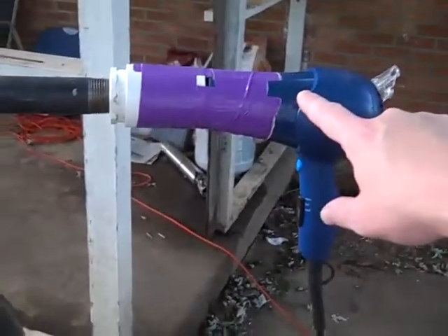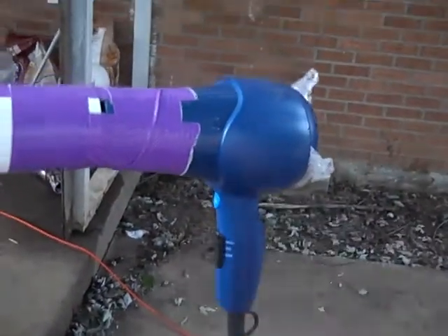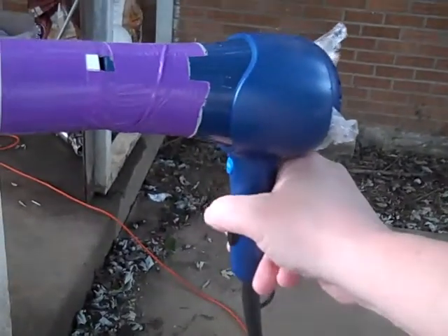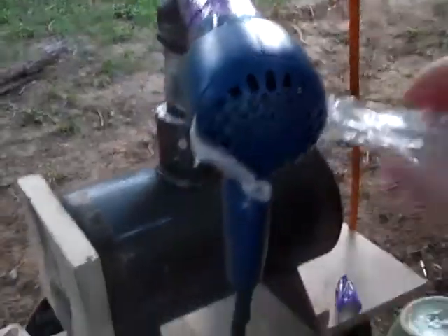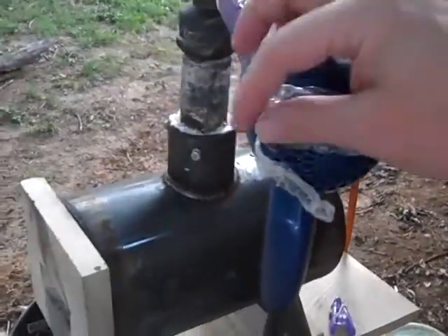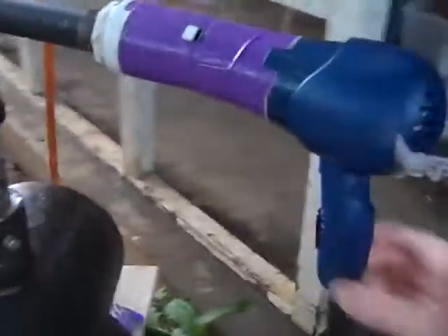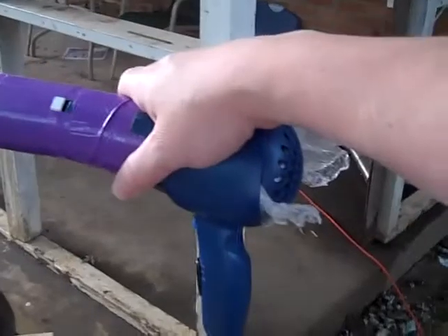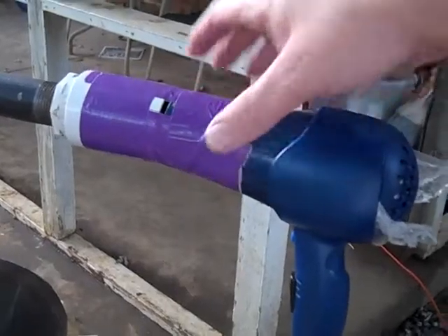Up until now, this has been the air supply for my forge. It's got low and high, both of which blow way too fast for the amount of air that my forge needs. What I've been using is plastic wrap to kind of cover up some of the holes to decrease the amount of air that flows through. That's a ridiculous system. Plus this gets really hot because of the resistance being put on the motor. And you can see the duct tape sags and it's just an ugly mess.